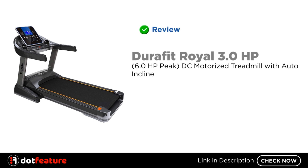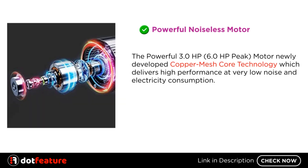I am going to review the Durafit Royal 3.0 HP, 6.0 HP Peak DC motorized treadmill with auto incline. The powerful 3.0 HP, 6.0 HP Peak motor features newly developed copper mesh core technology, which delivers high performance at very low noise and electricity consumption.